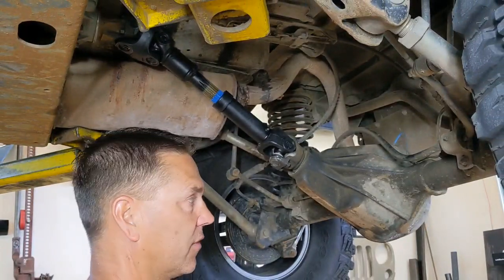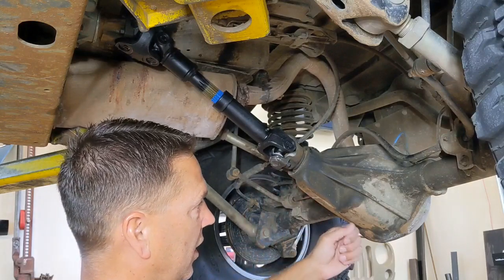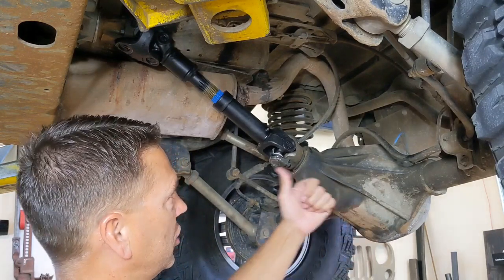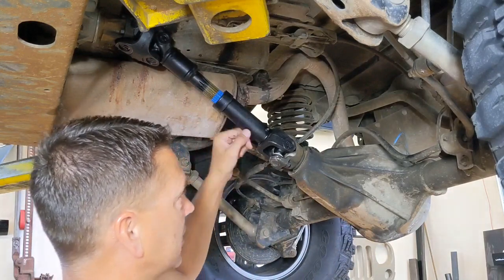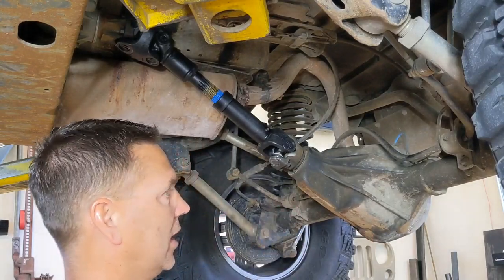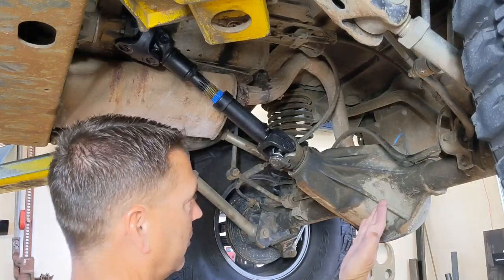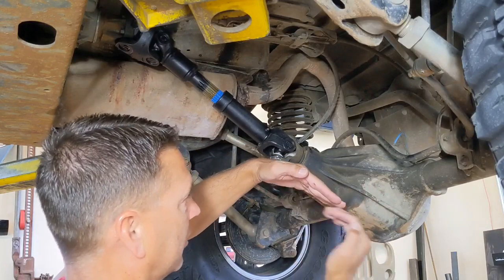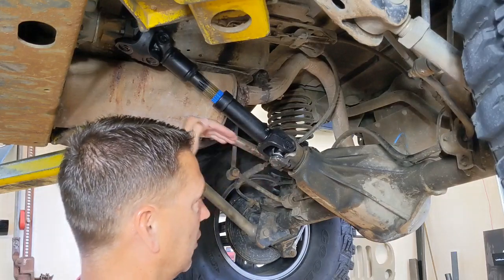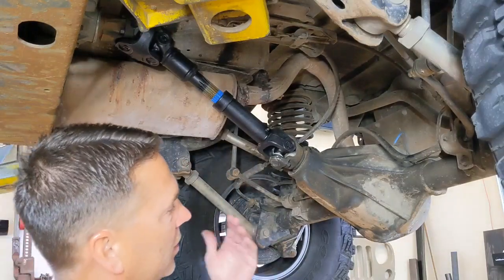Let's talk about pinion angle for just a second so we understand what we're dealing with. You have a pinion gear inside your differential, and the angle we're trying to measure is the pinion angle in relationship to the drive shaft. Because I'm using a double cardan joint drive shaft here, I want my pinion angle to be zero — or another way of looking at it, I want the head of the pinion to be perpendicular to the drive shaft, giving a 90-degree angle when you look at the drive shaft connected to the yoke.